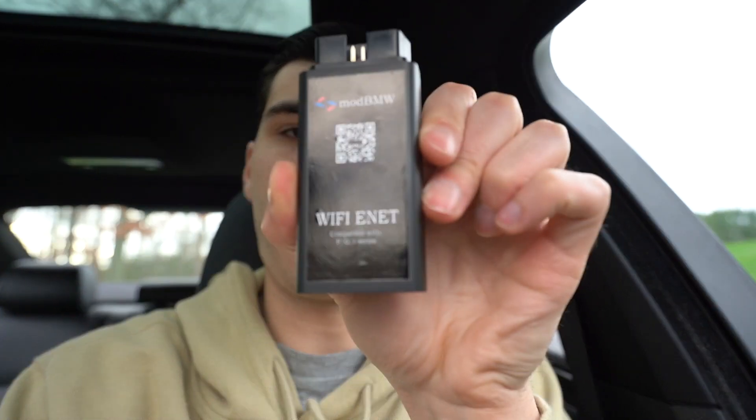I recommend using this specific Mod BMW E-Net adapter. It's wireless and wired, and I recommend it because it supports so many applications. If you plan on coding your car with Beamer Code or Beamer Link, you need to use a Wi-Fi or E-Net adapter — it's so much quicker than Bluetooth adapters due to the way the protocol works. This adapter also supports MHD, X-Delete, X-HP for tuning, E-Syst, and ISTA.